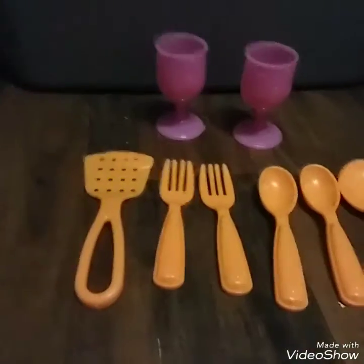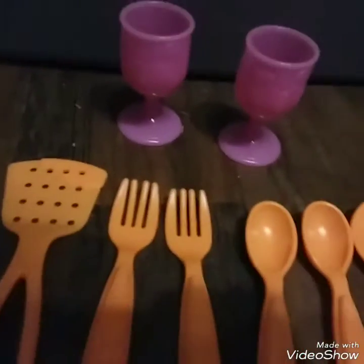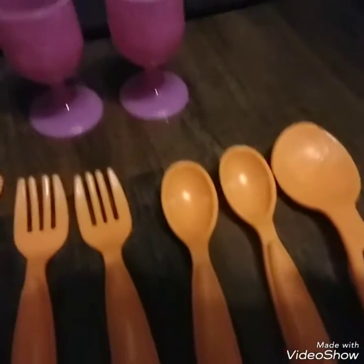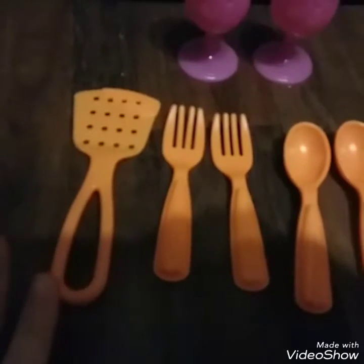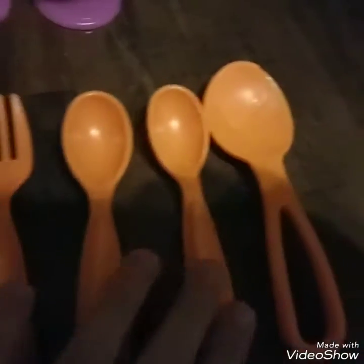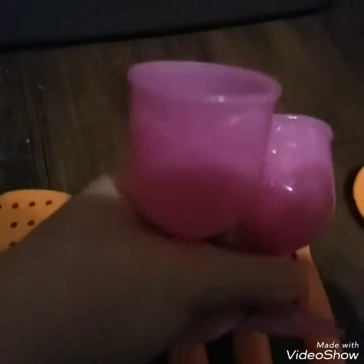Next item set: these were from a Dora kitchen set. I'm pretty sure the orange things came with it, and the pink things were from the Dora set too, though I'm not completely sure — they may go with the next set. There's a little Dora flower thing on it. When I was around two or three, my mom bought me this Dora kitchen set. I don't think I still have it. I have a little spatula, two forks, two spoons, one cooking spoon, and two pink cups.